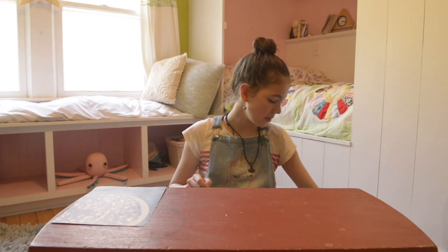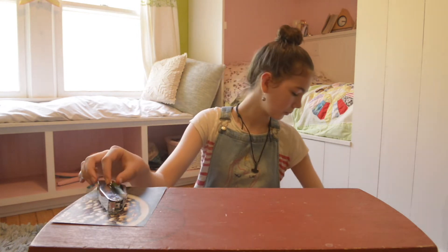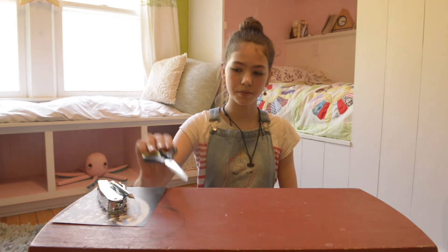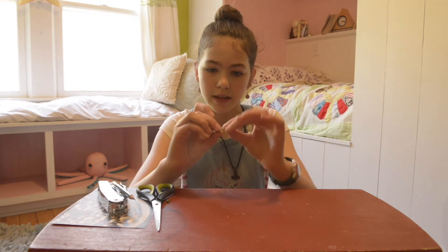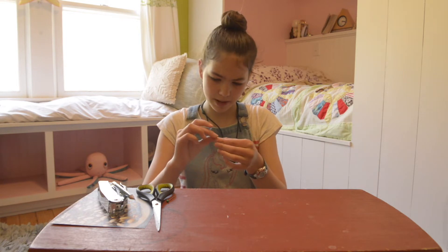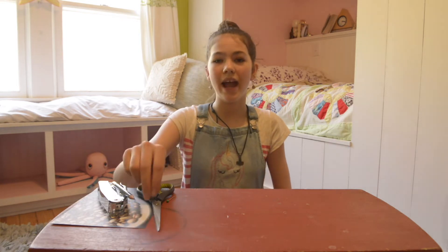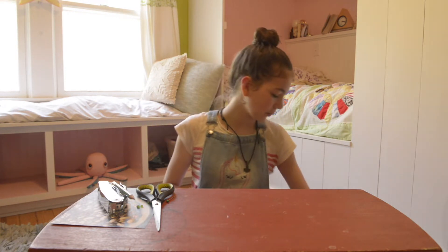You will also need a stapler, a pencil, a pair of scissors, a pin, and some beads. I am using really small beads — if you have just a longer wooden bead, that also works, but this is about a half inch long when I stack them all up. So either a half inch long bead or three smaller beads that would make a half inch long piece.